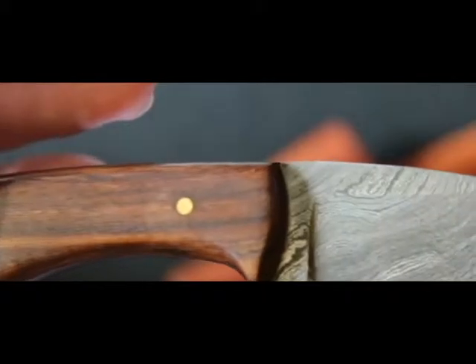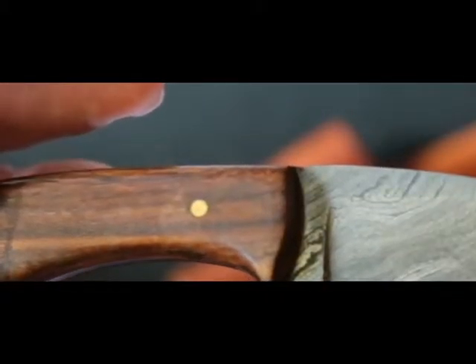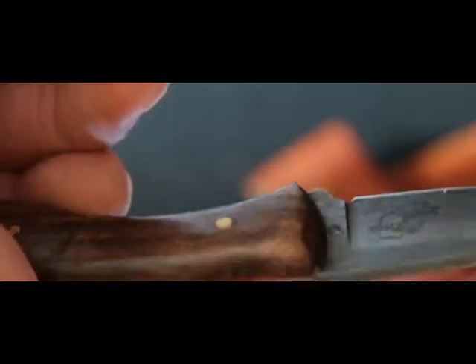We've got Damascus steel on this. They tell me that their Damascus steel is folded four to five hundred times. We have an Indian rosewood grip. Everything is really just top notch quality — you have a full tang knife, all the rivets well set. There is nothing out of place, no rough edges. They got a nice little logo for you there.